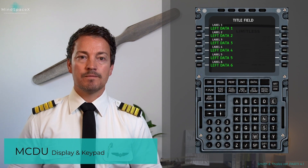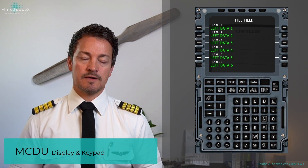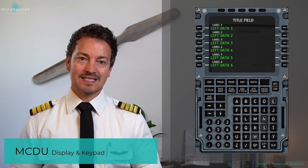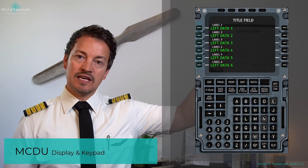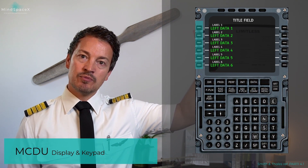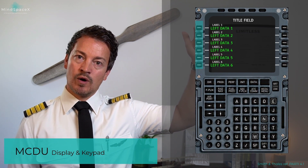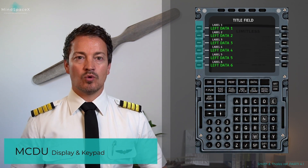Then, for both the left and right sides, you have two lines of information for each key, providing a total of 12 lines for six data entries. Each line is operated by its respective line select key — for example, label one is operated by line select key one, with the corresponding data entry being left data one.